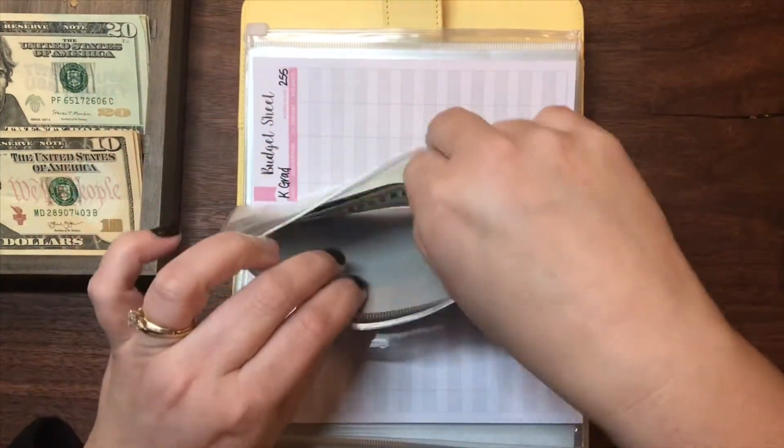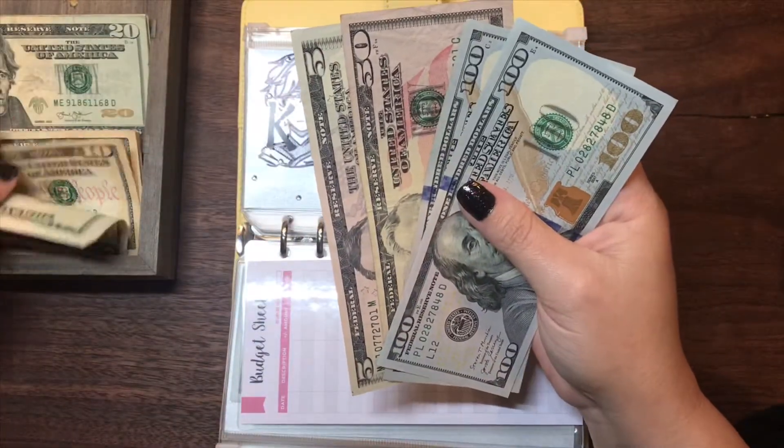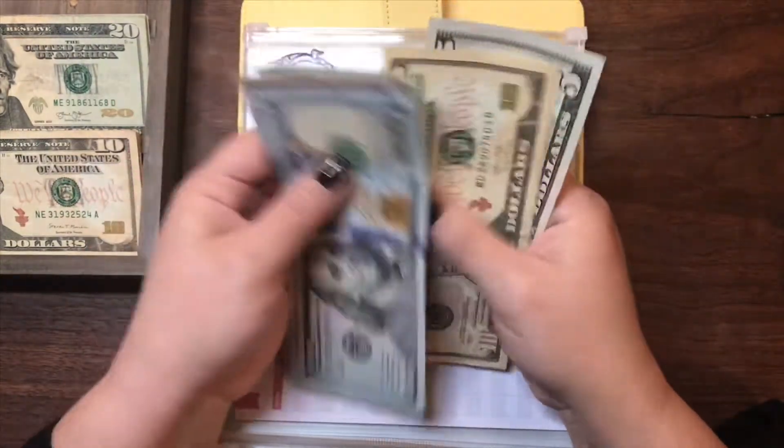My youngest daughter's graduation envelope will also be getting $30. She currently has $255. Now she has $100, $200, $250, $270, $285.